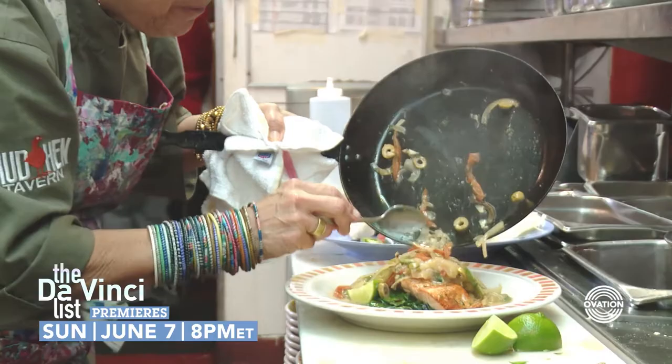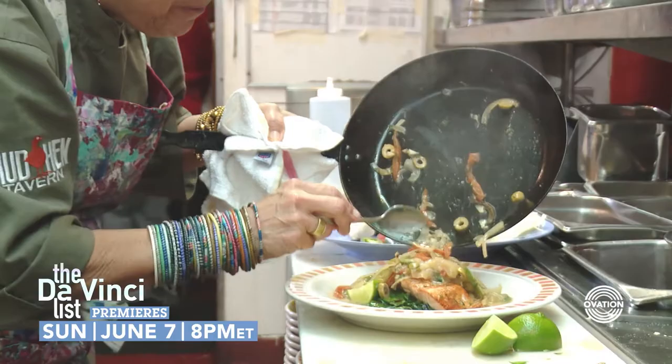And it's ready to eat. Very traditional food from the Yucatan. Mmm!